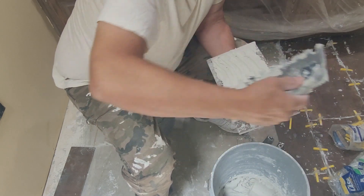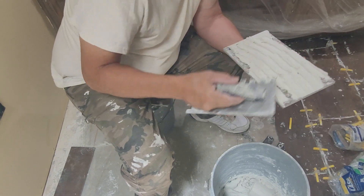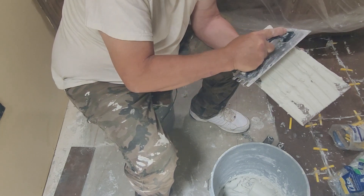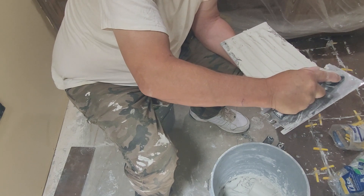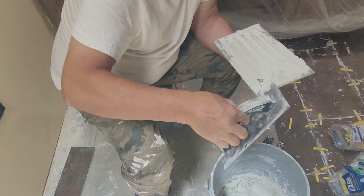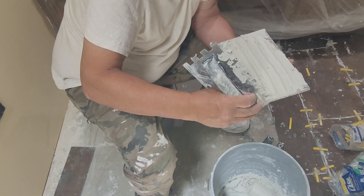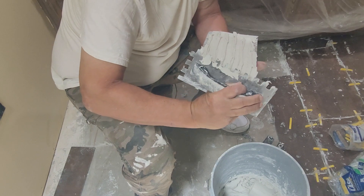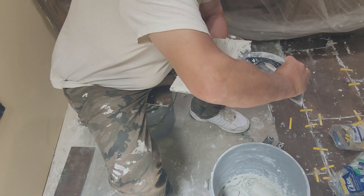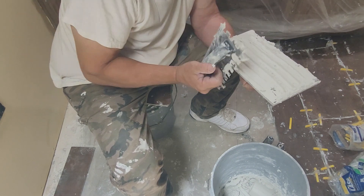Now, the other thing I can do is add a little bit of water to thin it down when I'm done here. I could have made two separate containers — one with this heavy thick mud, and one mixed about like peanut butter. But this way, all I do is add a little water or a little more of that concrete adhesive and I'm good. I'll add the concrete adhesive and we will be dialed in.